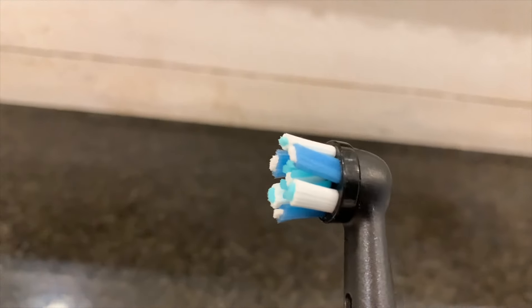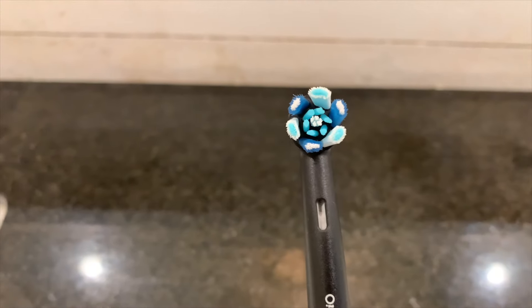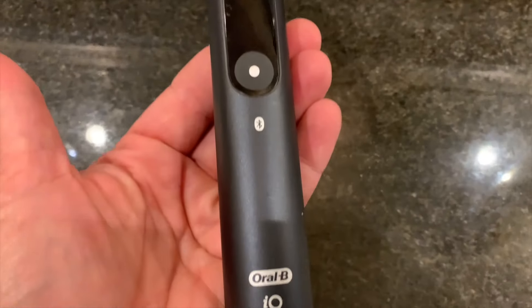The Oral-B IO8 has a magnetic drive system, and what that does is drive energy to each of those bristles on your brush. With this toothbrush, you're not passively brushing your teeth — each of those bristles is vibrating while you scrub your teeth.